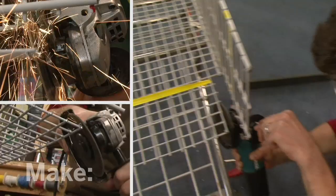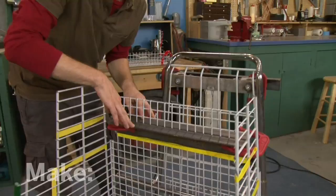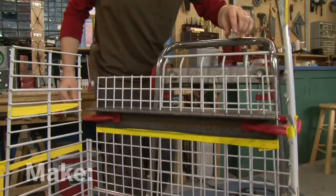I've smoothed all the edges off, and now I've flipped up the cart so I can put in my first bend. This one's for the seat. To bend this down, I've taken a couple of pieces of angle iron and clamped them to the cart right where the yellow line is — this is going to be the fulcrum of the bend.